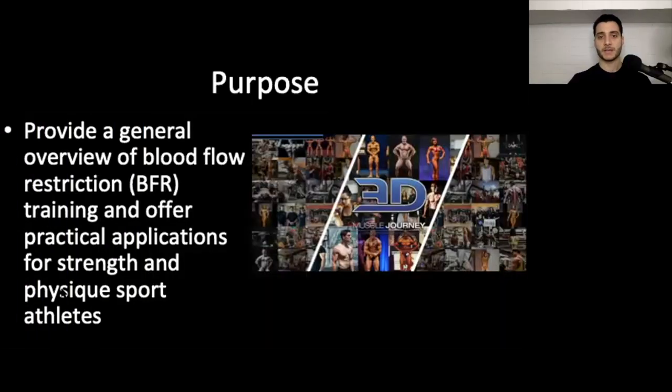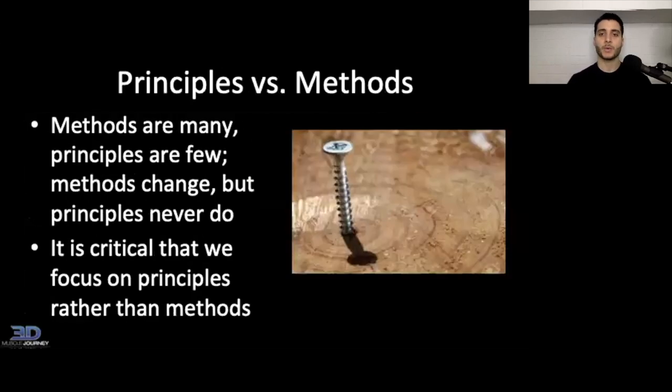The purpose of today is to provide a general overview of BFR and then offer some practical applications for strength and physique sport athletes. I want to start by understanding the difference between principles and methods. A great quote is: methods are many, principles are few. Methods change, but principles never do.